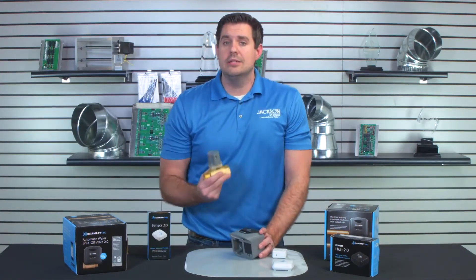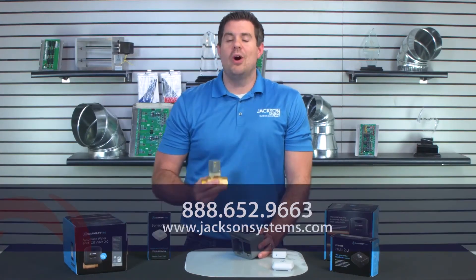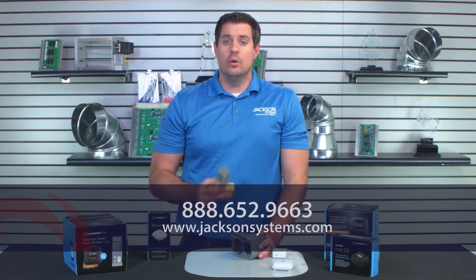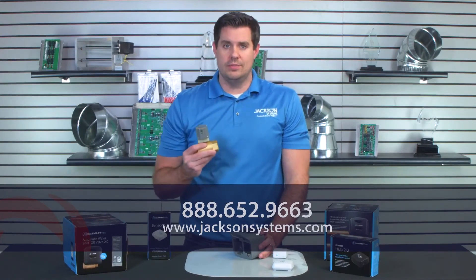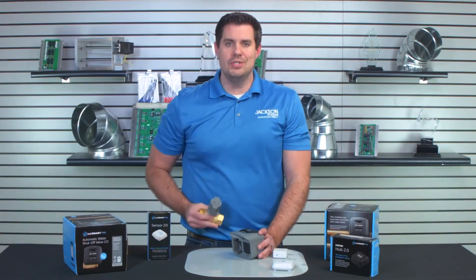If you'd like to learn more, please call us at 888-652-9663, or you can email us at info@JacksonSystems.com, and of course you can check us out at the website JacksonSystems.com. I'm JD Brake and we hope to see you soon.